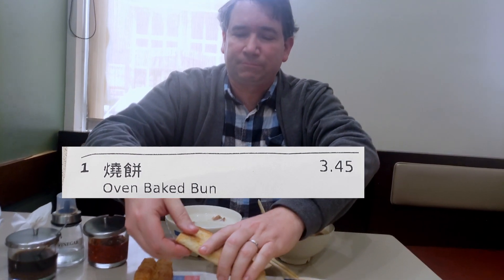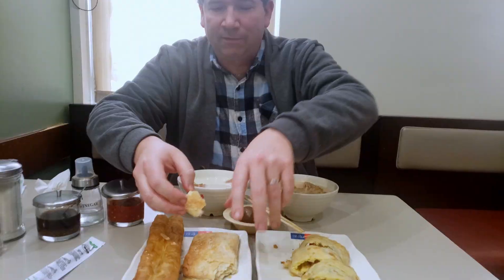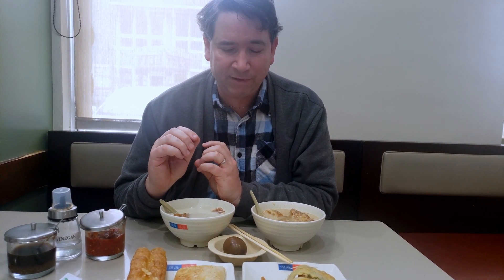You can see it's very flaky, very crumbly, salty as well. I'm going to put some onions and sesame on top. It's very flavorful. It tastes a little buttery, but it is a very nice flavor.